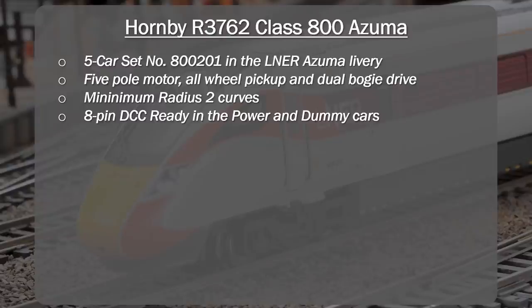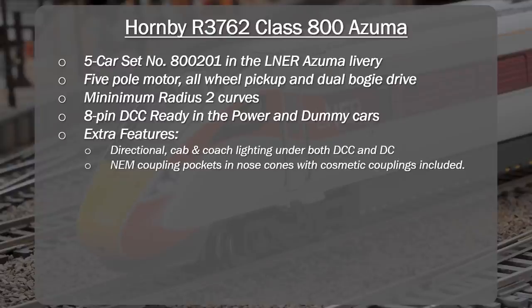It comes eight-pin DCC ready in both the power and dummy cars. The extra features are the directional cab and coach lighting, available under both DCC and DC. The only limitation is that lighting control is really limited — there's a single on/off control under DCC. You can't separately turn on and off the cab and coach lighting, and you can't turn off the coach lighting at all. Once the track is powered, that lighting will come on.